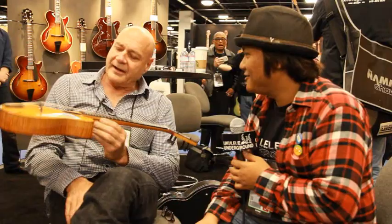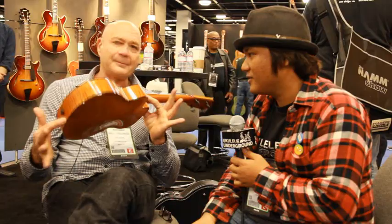This is a deco style, Macaferri somewhat styled ukulele. And it weighs about a pound — very light. Well, the mahogany is even lighter.